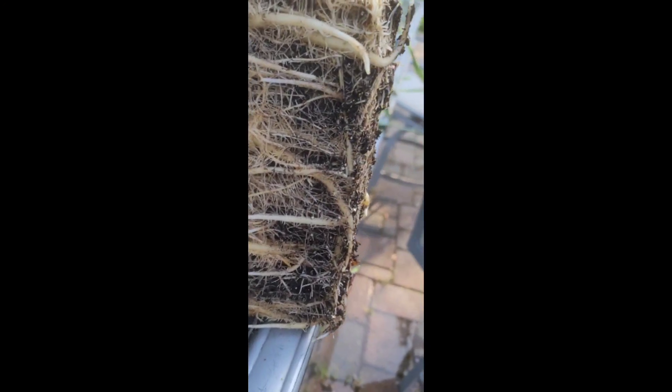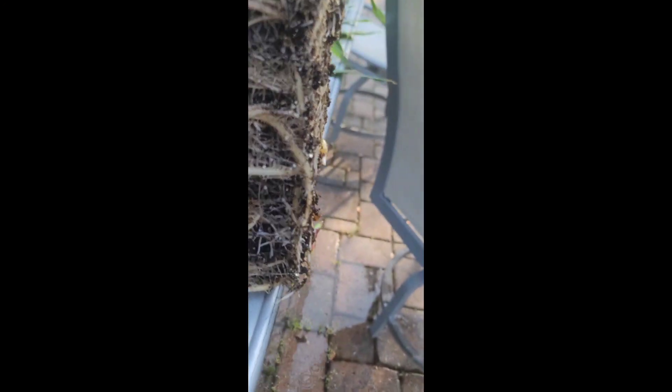Look at that family — severely root-bound. It's been growing in this container since January 7th. Today is May 8th, so that's four months, almost right on the nose.